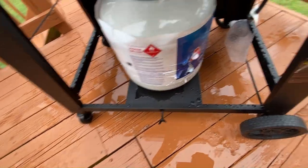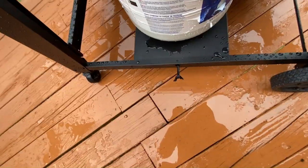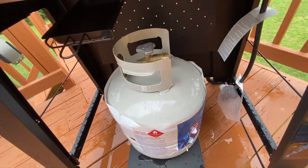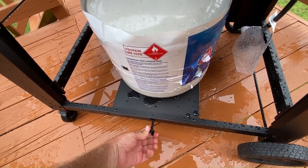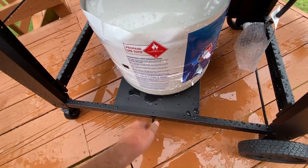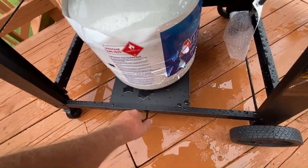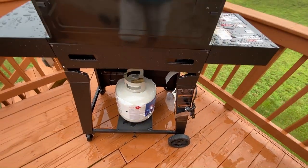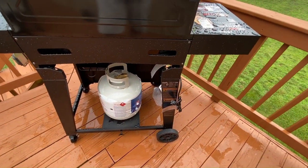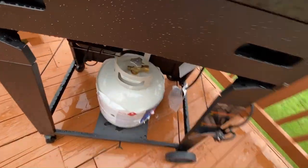The tank will slide right down in the hole. Then tighten up the screw — see how it's pushing on the tank? That keeps the tank in place so you can move the grill around.